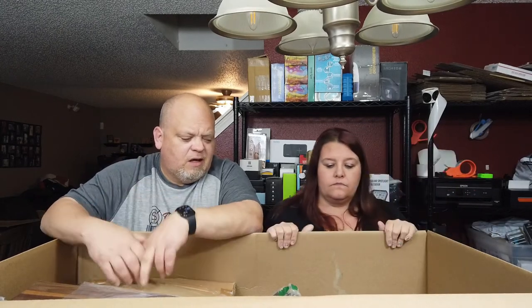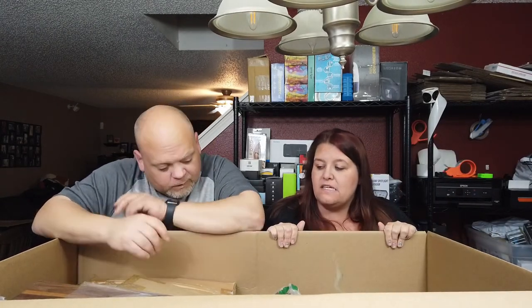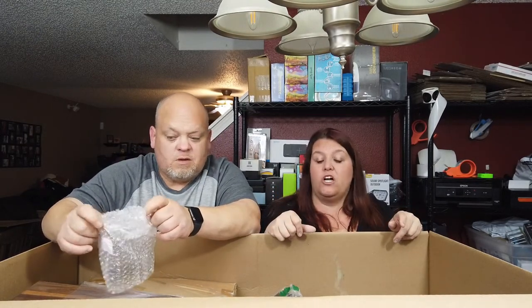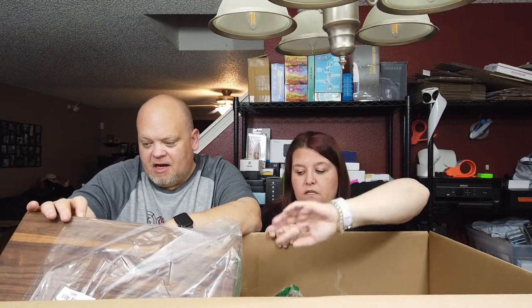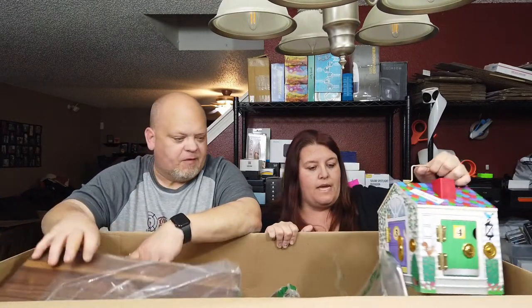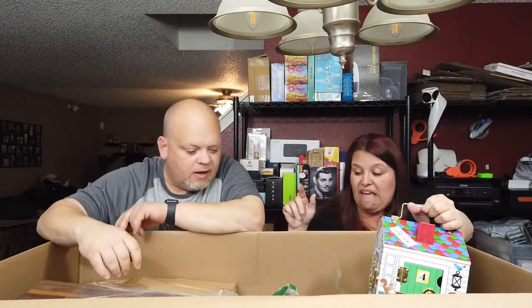These boxes are Amazon customer returns, shelf pulls, and overstocks. I feel like this box has more return items than the other boxes we've opened so far. One of the other boxes we thought was junk, but once we went through everything it actually wasn't that bad — we will potentially make money. Just remember that listed doesn't mean sold.